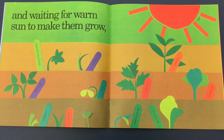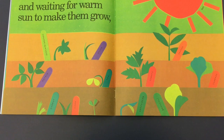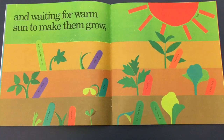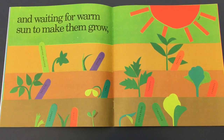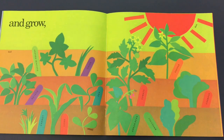And waiting for warm sun to make them grow. The sun is really important for our plants to grow. If they don't have sunshine, they won't get any bigger either. So we need water, and sun, and soil. And they grow.